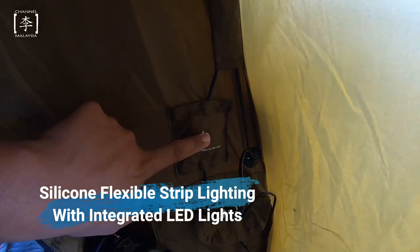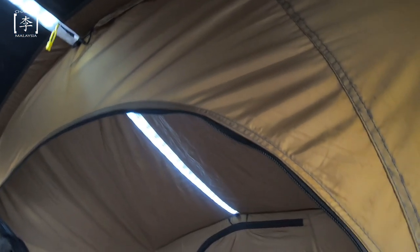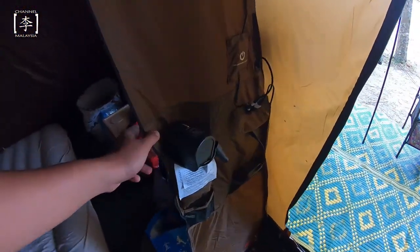Salah satu features favourite aku jugalah - dia ada built-in LED. Dekat setiap bilik ada lampu dorang sendiri. Bilik satu, bilik tengah, dan bilik seterusnya. Dia ada 3 level - low, medium, and high LED. Selain daripada tu, kalau korang tengok dekat setiap bilik, dia ada so-called pocket ataupun organizer untuk kita simpan handphone ataupun apa-apa. Ni switch dia, dan ni adalah organizer untuk bilik tengah.